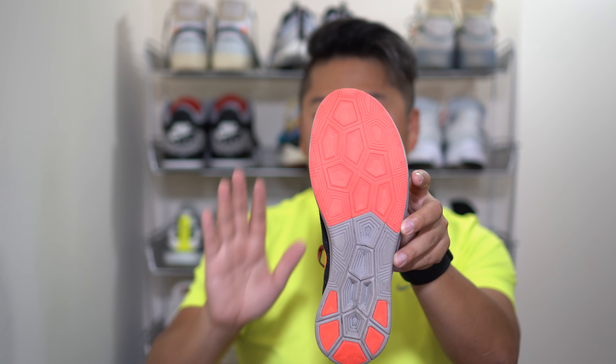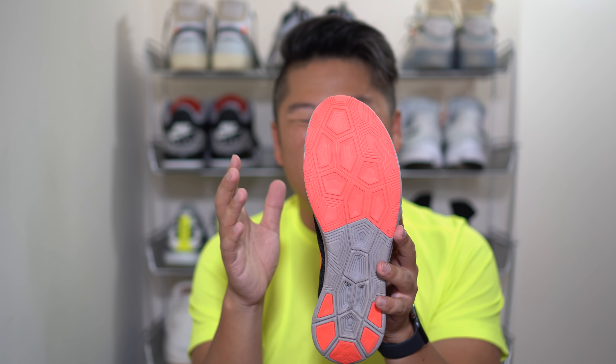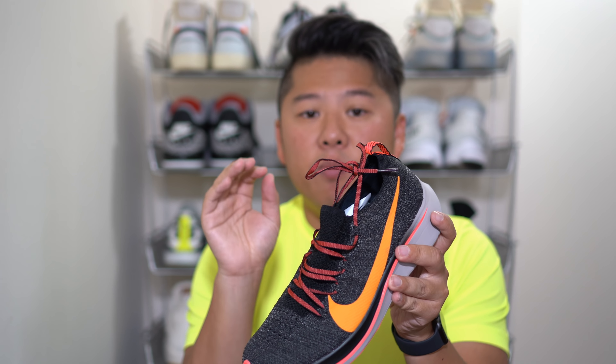From a sizing perspective, this is true to size for me. I normally run a 7.5 with a slightly wide foot. One comfort issue is that a lot of the new Nike running shoes bulge out nicely in the midfoot area to accommodate wider feet and then narrow back in — this shoe doesn't have that. It's more straight-lasted, and my foot spills over more on this shoe than others. If you have a wide foot, that's definitely a consideration. I'd recommend true to size for normal to slightly wide feet, and half size up for wider feet.